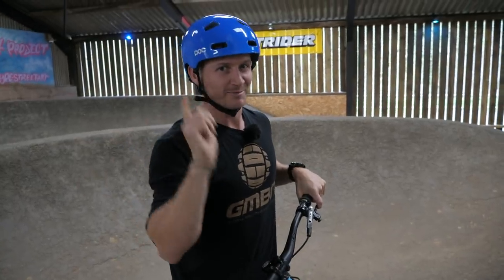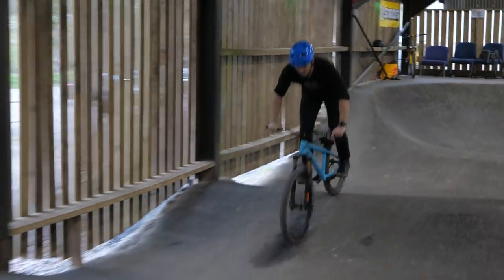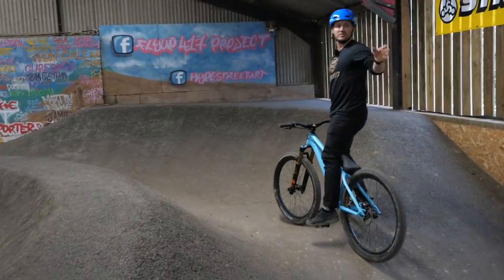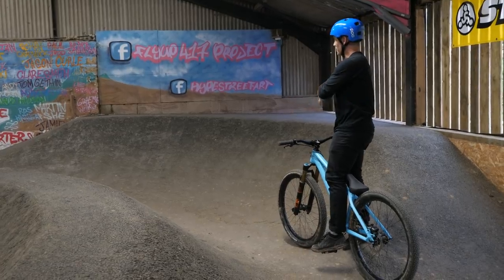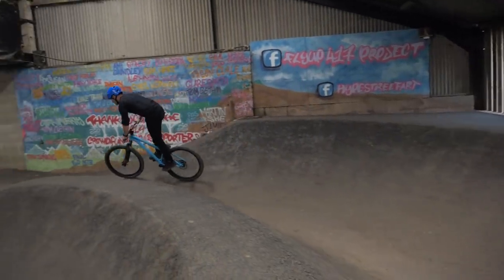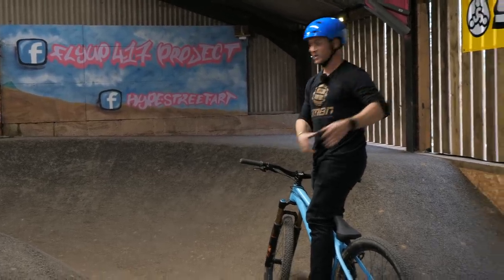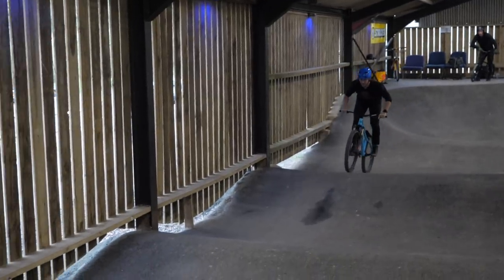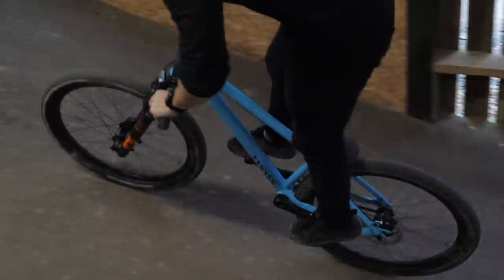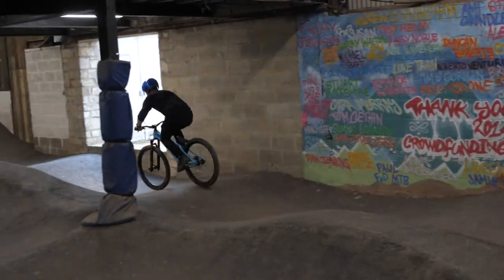That moves on to my next mistake: speed. It's all well and good gaining a lot of speed down a big straight like this one, but what happens when you come to a corner? All that power and speed gets thrown away because you don't know how to navigate through a turn with all that speed. The best way is to gradually build up your speed and confidence through a straight, so that when you come to a corner, you can work on your technique and carry that speed through the turn and down the next straight. Work slowly — don't just go in full hammer time.